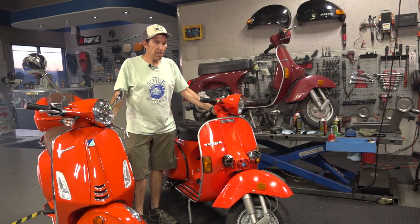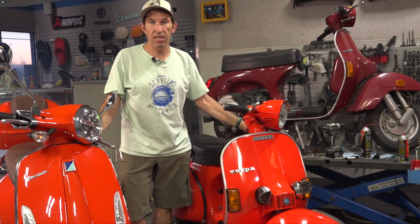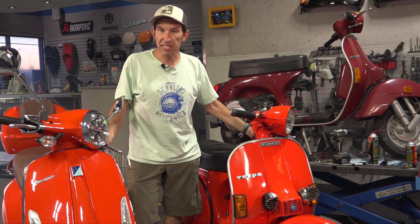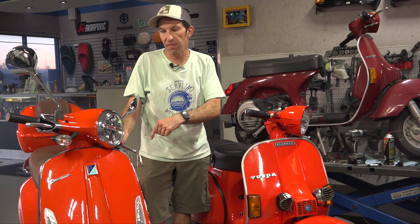I thought you'd be interested in that. Right here I'm standing between 41 years of Vespa history - pretty ironic that they come out with nearly the same color pretty much 40 years later. This is Robi here from Vespa Motorsport and ScooterWest.com. If you're looking for parts to fix up your vintage Vespa or looking for fine accessories for your new Vespa, check us out on the web at ScooterWest.com. Until next time!